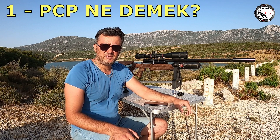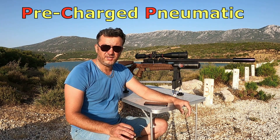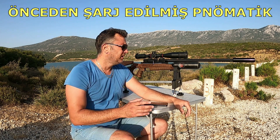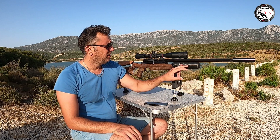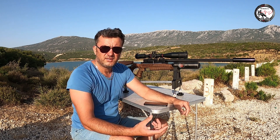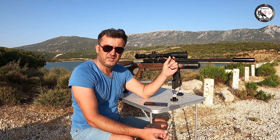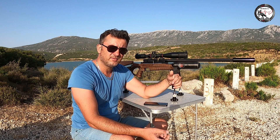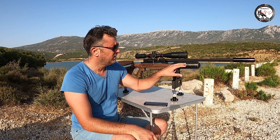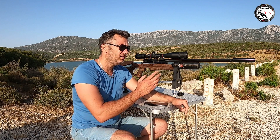PCP ne demek? PCP İngilizce bir cümlenin kısaltmasıdır: Pre-Charged Pneumatic, yani önceden şarj edilmiş pnömatik anlamında. PCP bir tüfektir; hava tahriklidir. Normal tüfekler barutun itme gücüyle çalışırken, PCP tüfekler merminin namludan çıkması için tahrik gücünü içindeki basınçlı havadan almaktadır. Yani PCP bir çeşit havalı tüfektir.